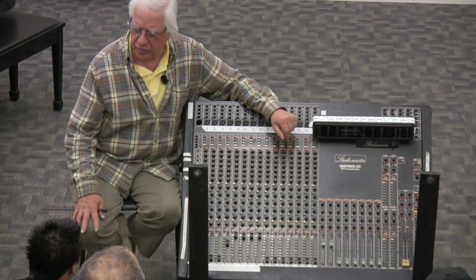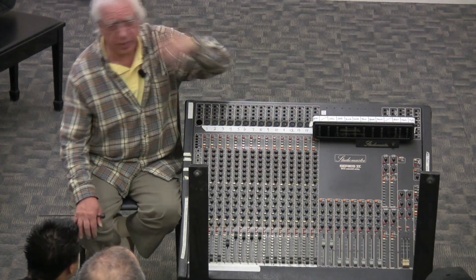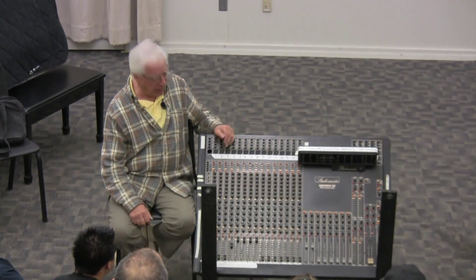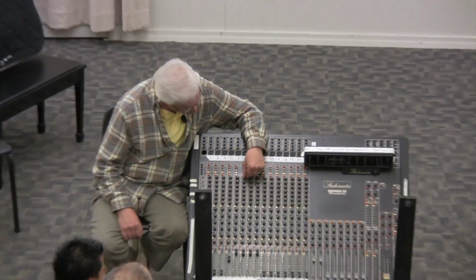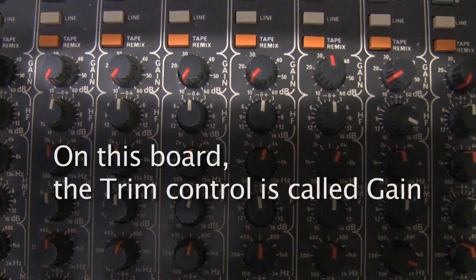I forget exactly what the pad value is — it might be 18 or 20 decibels. Pads are different on each board; it might be a 10 or 20 decibel pad. Before I explain that, let me explain this input volume — it's called the trim.